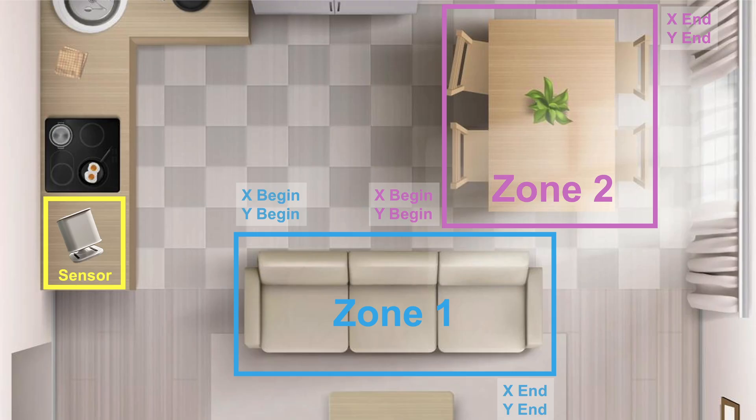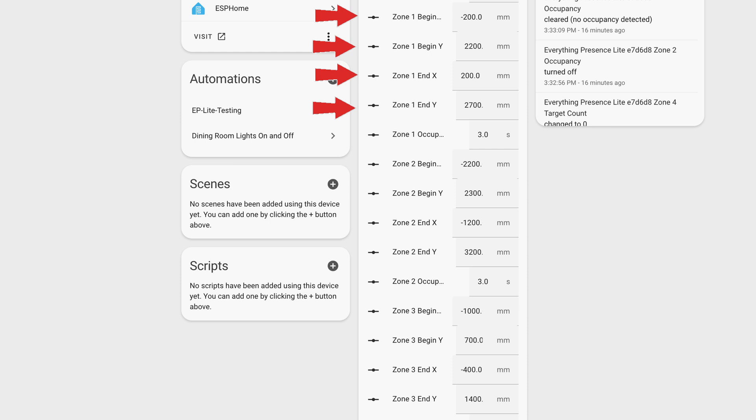Chances are, if you purchase this device, you are interested in creating custom detection zones. The process is not super straightforward, so let me share how I did it. I would sit in the area where I wanted to create a zone — for example a chair — and then move from one corner of my imagined zone to the far opposite corner. This would give me the outer limits for the target 1 X and Y positions relative to the location of the Everything Presence Light sensor. I then entered those outer limits in the control section, putting the lower number in the begin field and the larger number in the end field for both the X and the Y.